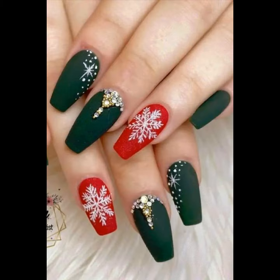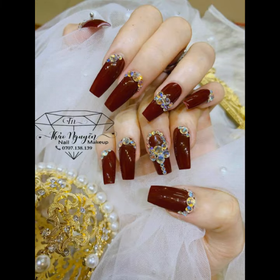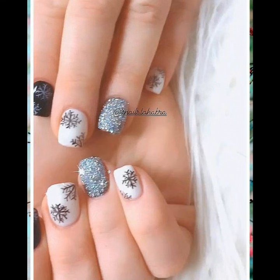This is the nail polish with the nail polish. You can easily wear them.